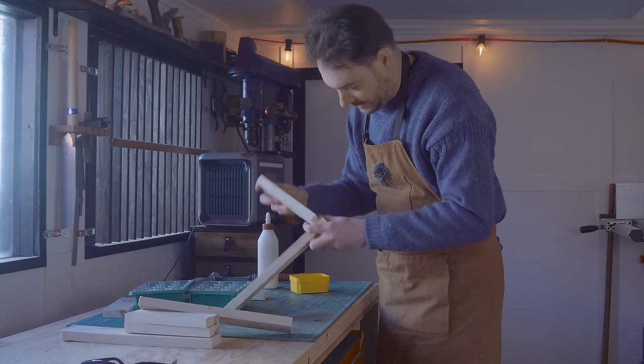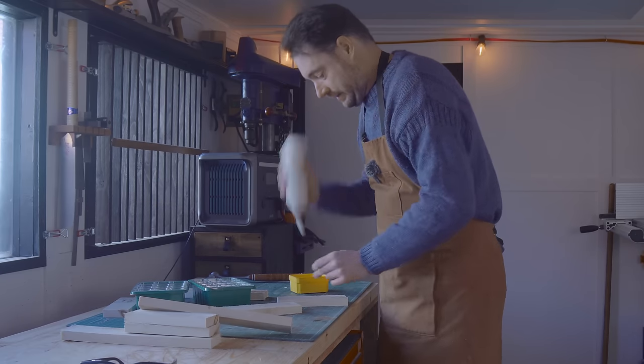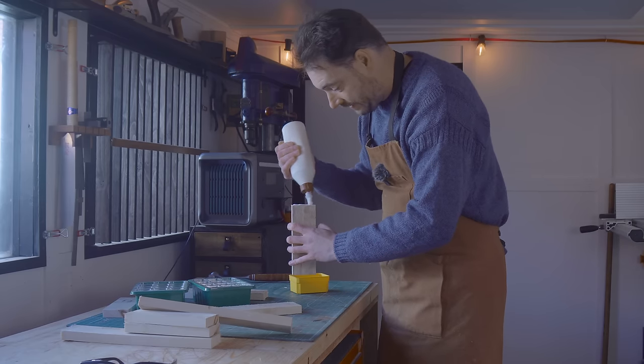Now these bits just need attaching together. As it's some pallet wood and it's kind of a rustic garden project, I'm just going to get some glue on and then just nail everything together.